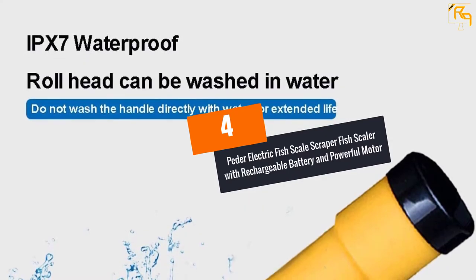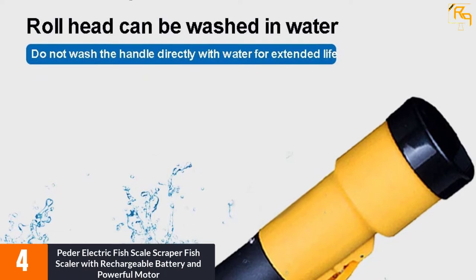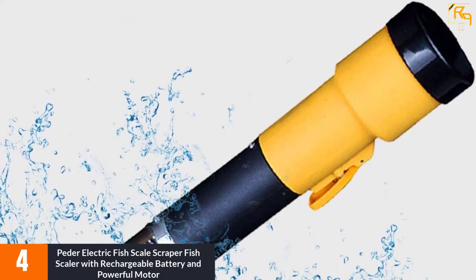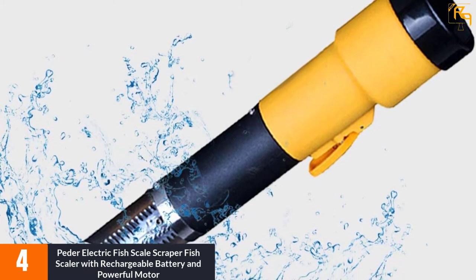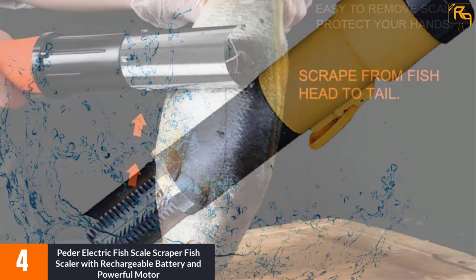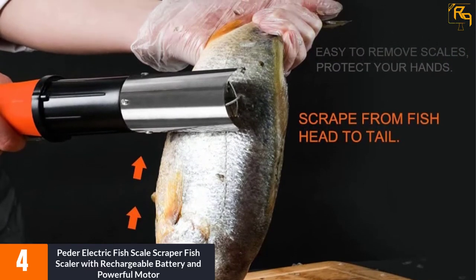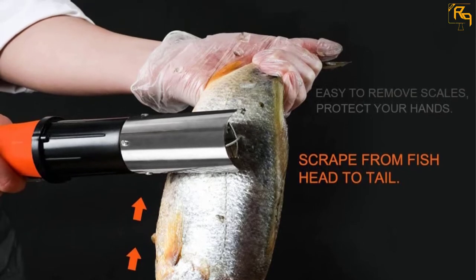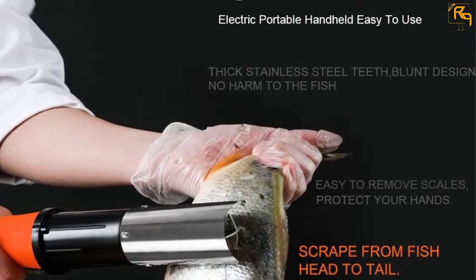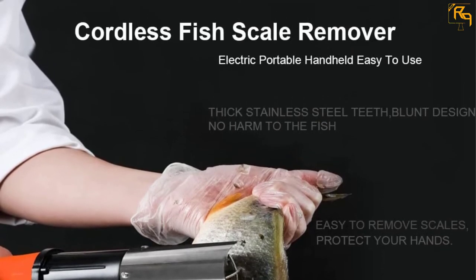At Number 4: PETER ELECTRIC FISH SCALE SCRAPER with rechargeable battery and powerful motor. PETER is a cordless electric fish scaler that comes with a large 2000 mAh Li-Ion battery that is rechargeable and replaceable. This handheld device is perfect for removing fish scales quickly, easily, and without much struggle. It features a 304 stainless steel rollerblade and 56W powerful motor, making it more efficient and saving you more time.